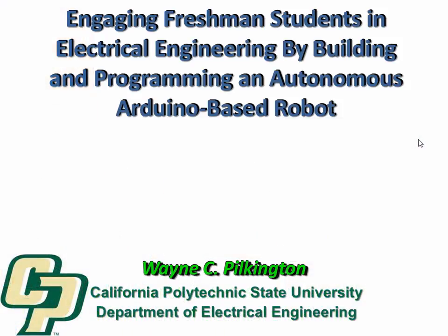I'm Dr. Wayne Pilkington from the Department of Electrical Engineering at Cal Poly, and what I want to speak to you about briefly today is how we engage — try to engage — our freshman students in electrical engineering by building and programming autonomous Arduino-based robots.